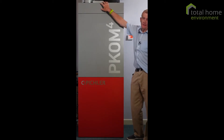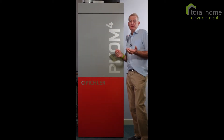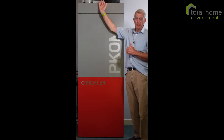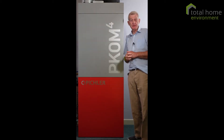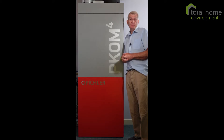At the top we have the filters. They provide you with clean, filtered, draft-free air 24 hours a day, and at the same time extracting the stale moist air from the building, making sure that the house is comfortable and fresh.